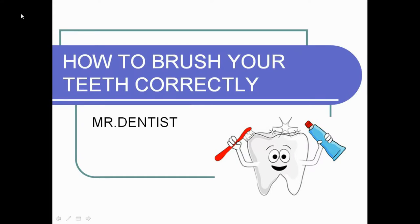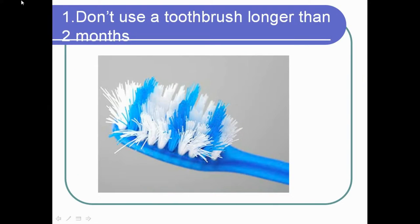Hello everyone. In this video we will show you some tips about how to brush your teeth correctly. This may sound really simple, but you would be surprised how many of us make basic mistakes doing this every day.